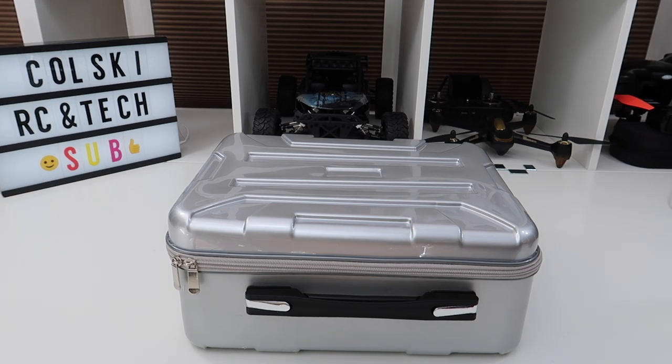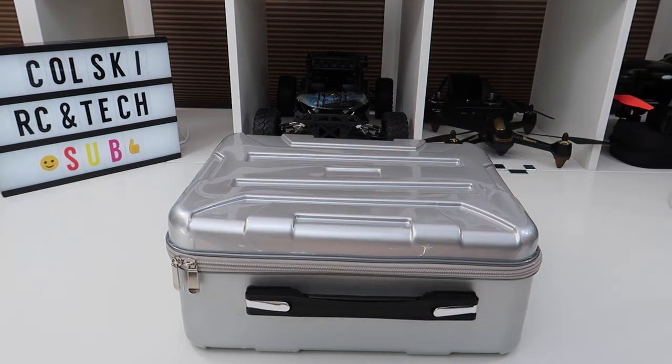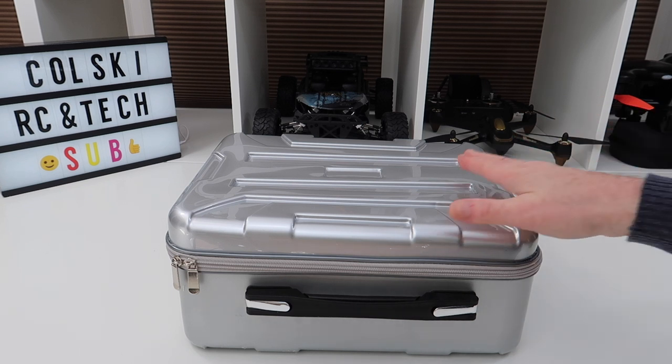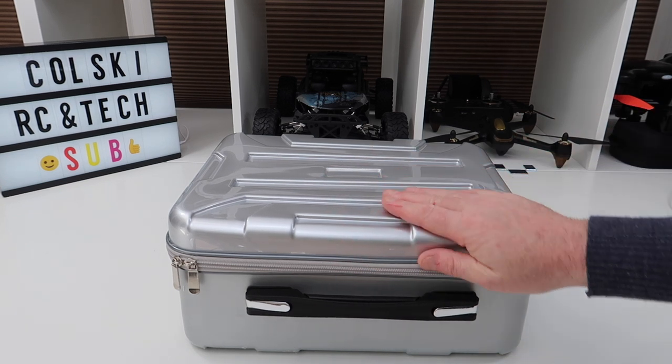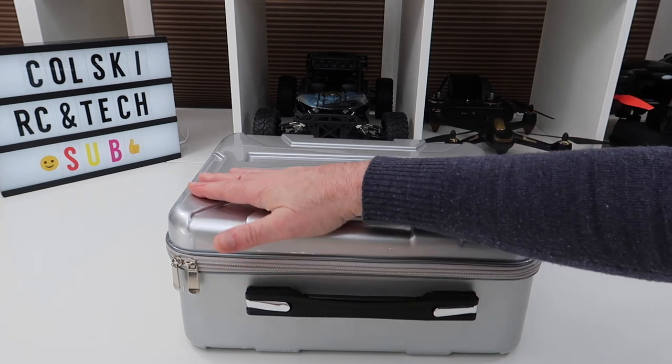Welcome back to Kulski Dronals. So today we haven't got a drone or plane or any kind of — I think we've got a case. This is the case I bought for the Femi A3. There are a couple of cases you can buy. This is all over eBay and I think it cost me 31 quid.